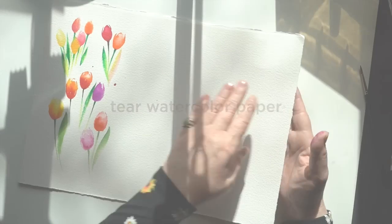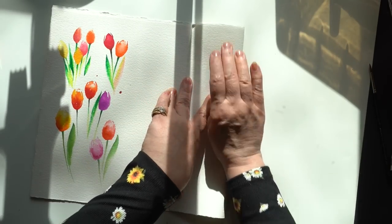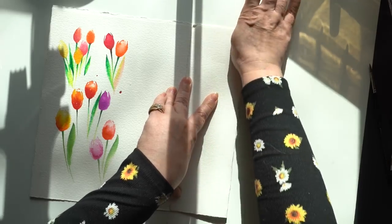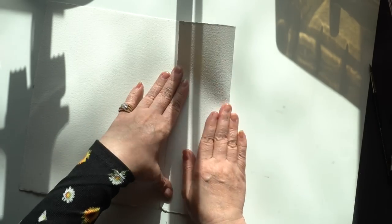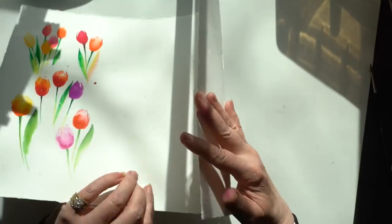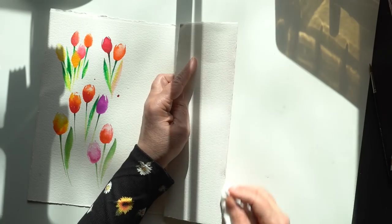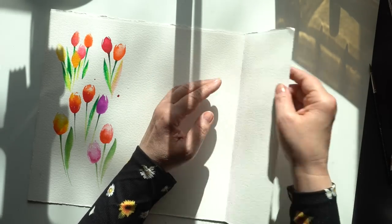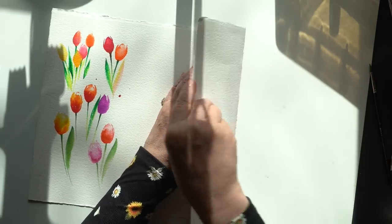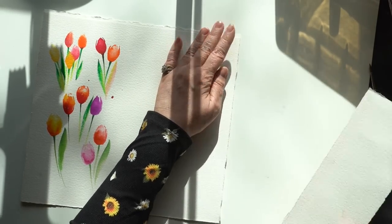My next step was to tear some watercolor paper. There is nothing better than a beautiful torn edge. I love the deckled edge made when they manufacture the paper. You can't get the same edge when you tear it by hand, but you can get close by folding the paper back and forth a few times. Then you take something wet — a baby wipe, a sponge, just a little bit damp — and run it along that fold. Then it tears really easily. If it doesn't rip nicely, fold it another time or two.